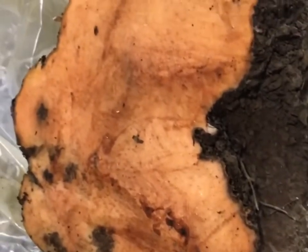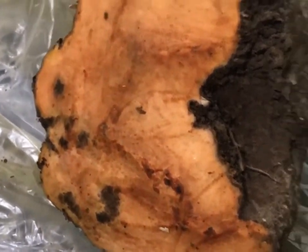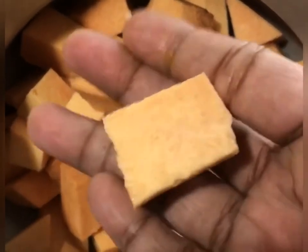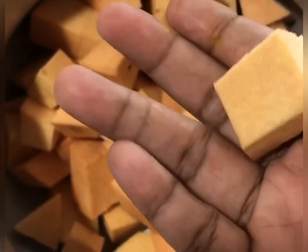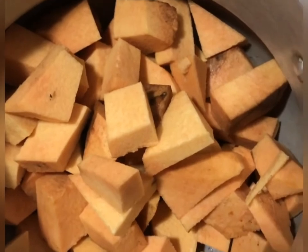First, we are going to cut these pieces. We will peel off the outer sides and cut them into medium-sized cubes.